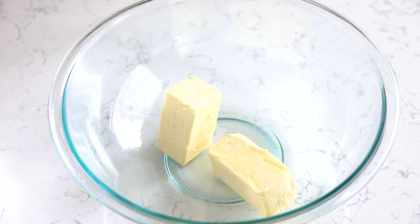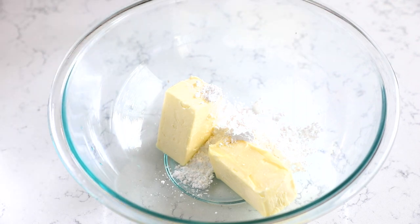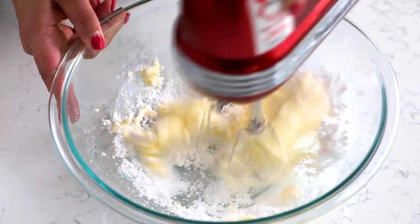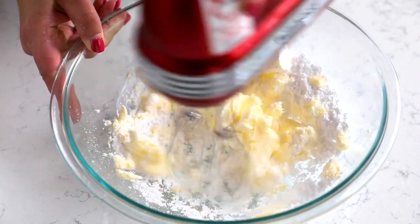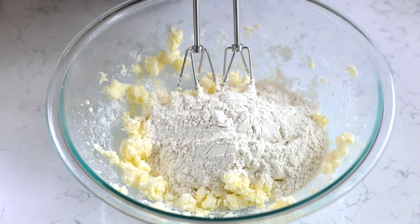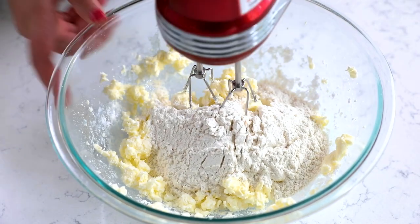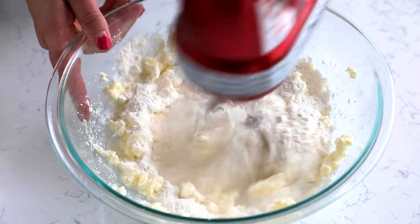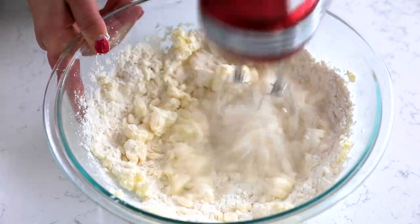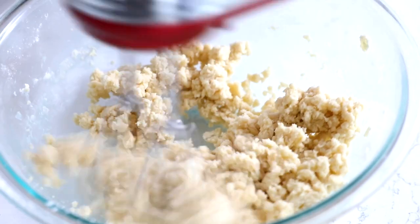We're going to start off by making our crust, and that's going to have one cup of unsalted butter — make sure that it's softened. To that you're going to add a half cup of powdered sugar. Then use a hand mixer or a stand mixer and cream together the butter and the sugar until it's nice and smooth. Once that's done, add two cups of all-purpose flour and a quarter teaspoon of salt and mix that together until the mixture is crumbly. If you're using a hand mixer, it's going to take a little bit longer to come together than if you were using a stand mixer.